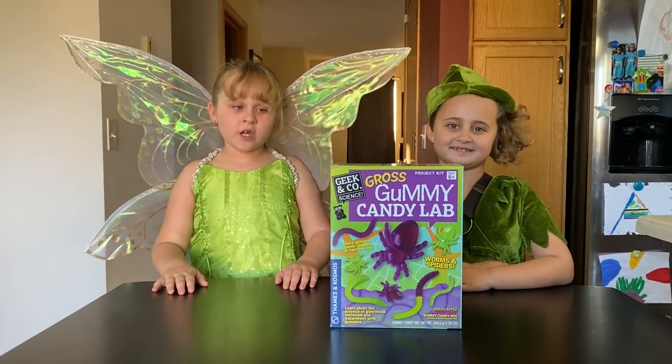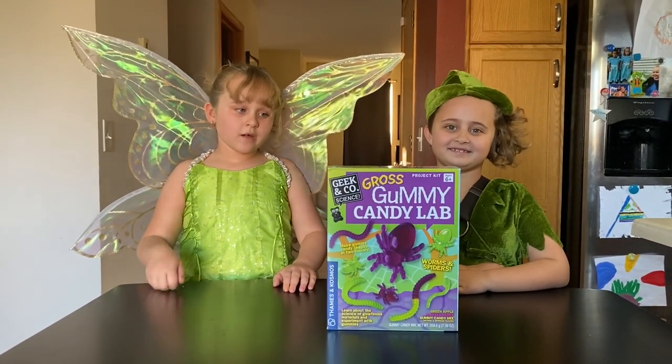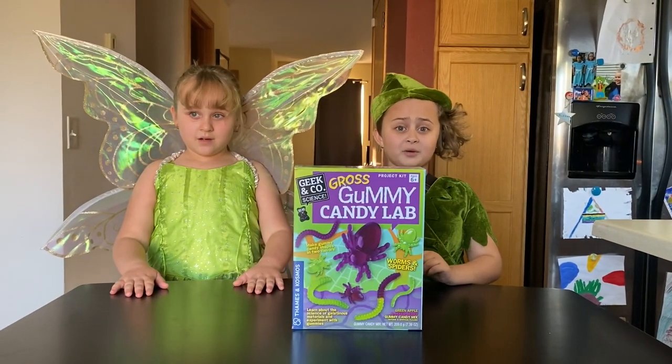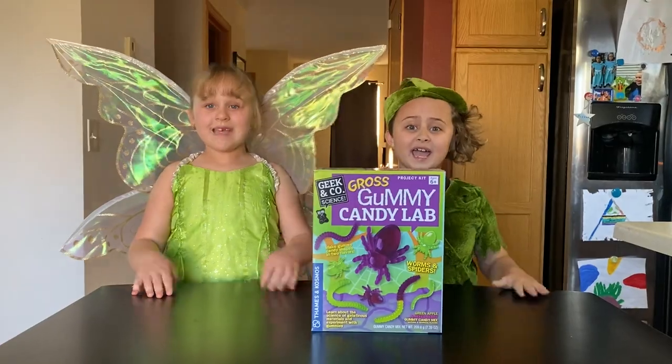Hi guys, we're the Supertons. Today we're making the Gross Gummy Candy Lab. It's not only Halloween, it's also our birthday! Yay!